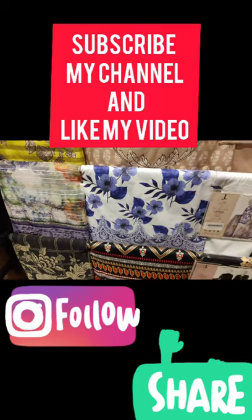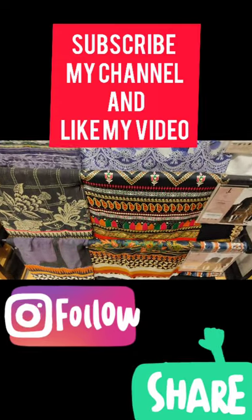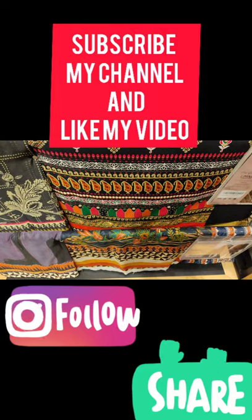The mid-season collection is mostly dupattas which are organza, kinkishpun, and cambrick. If you want to watch this vlog then you have to visit my channel.